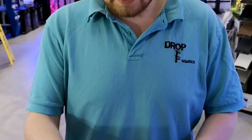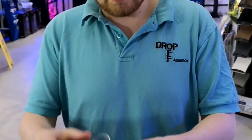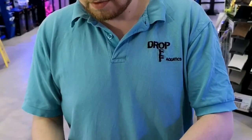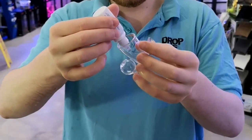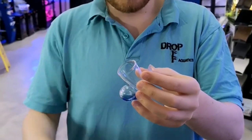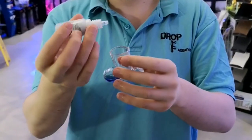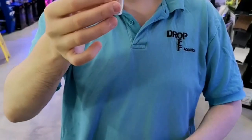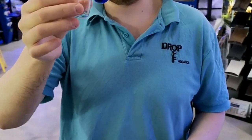It comes with a suction cup as well. This is your indicator solution, and what you want to do is fill this bulb here roughly halfway — you want it to be half filled. So all we're going to do is slowly turn it upside down. Perfect — you can see it's roughly halfway on that bulb there. So that is completed.